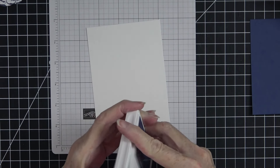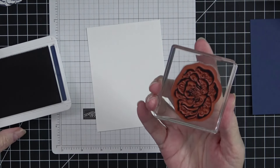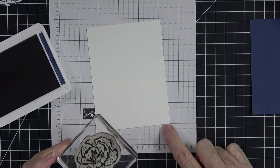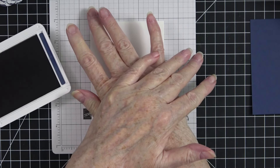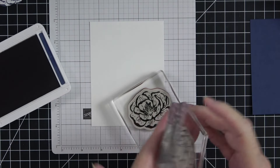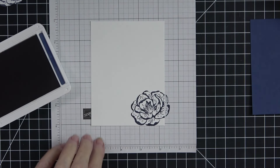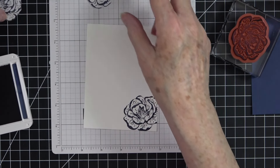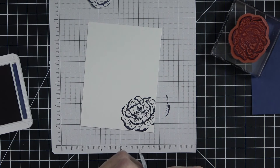Now we're going to come in with our Knight of Navy. I'll start with the largest bloom, ink it up, and make sure I've got a really good amount of ink on there. I'm going to come down right in this corner and leave just a tiny bit hanging off the corner — stamp that down. Always give nice even pressure but do not rock your stamp; just press straight down, because rocking will get ink from the edges onto your paper and that's not a good look. Nice even pressure, then lift it up. You can see it was off just a little bit at the corner, but that's perfectly fine — that's what we want.